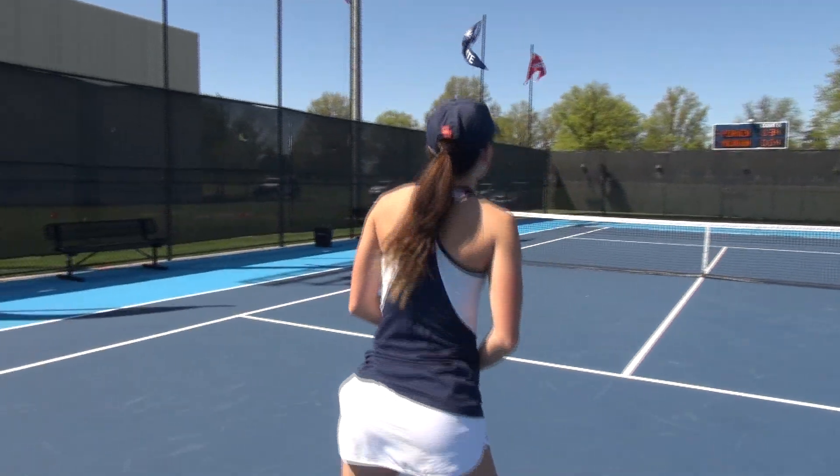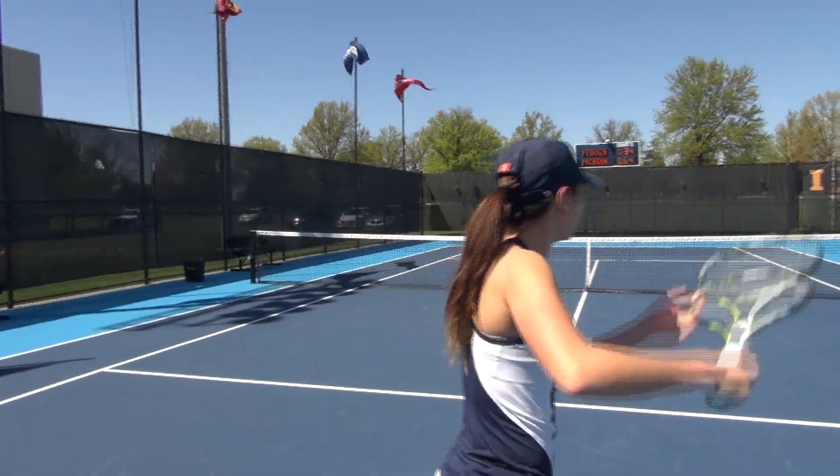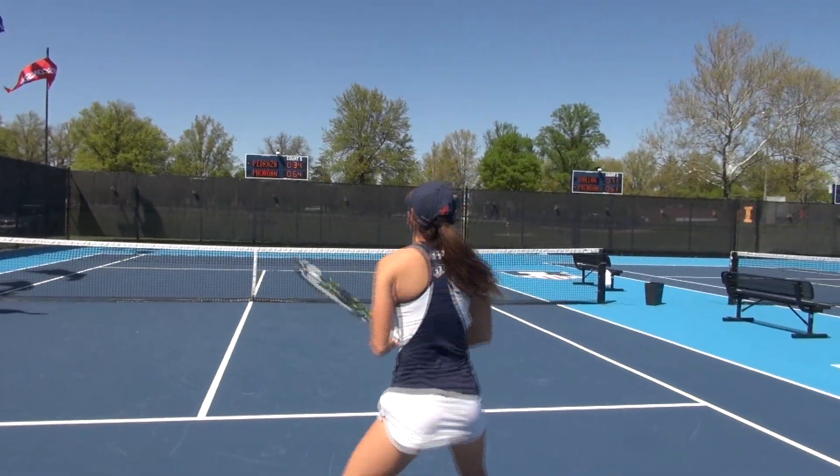It's honestly just repetition. Tennis is so technical — that's one huge part of the game. You practice that in the mirror. Sometimes I look in the mirror and make sure I'm doing my technique right. And then on the court, a lot of repetition on the court as well.